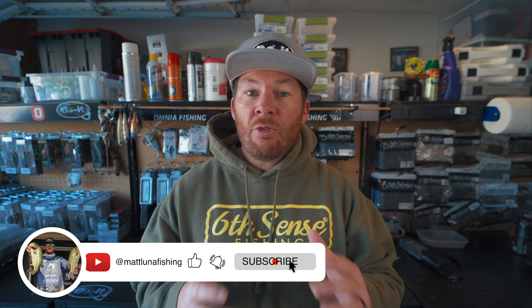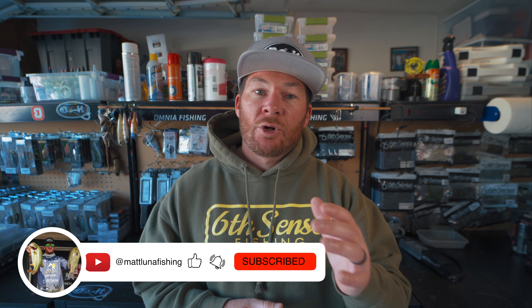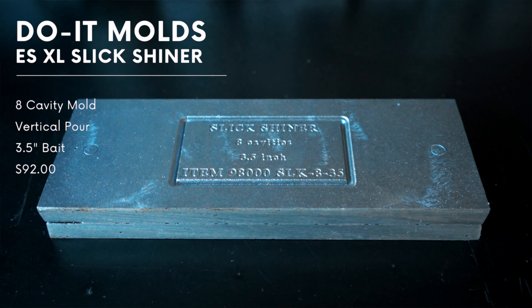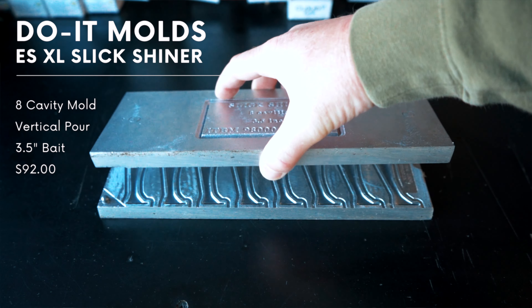In this video I'm going to show you how to make swim baits using one single color, and then I'm going to show you another way to do it where you can get two color swim baits called laminates. We're going to be using a dual injector and a blending block to make those. Before we get into making these swim baits I want to talk about some of the features of the ESXL Slick Shiner Mold.